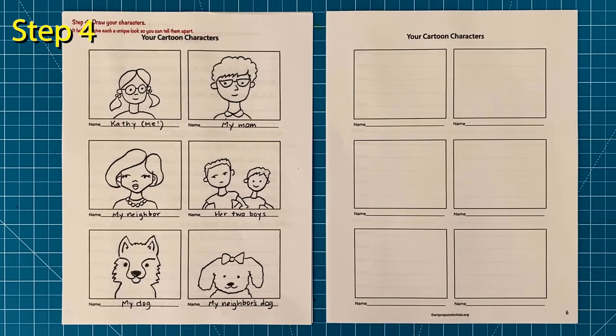Step number four: it's time to draw your characters. As you draw each person or animal for your book, try to make them as unique as possible. Notice that I made all the hairstyles in my women very different — I have pigtails, my mom has curly hair, and my neighbor has a fancier haircut. Choose a style for each so it's easy to tell them all apart.